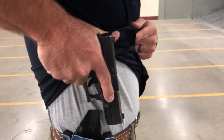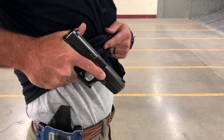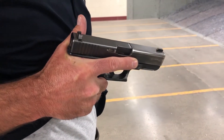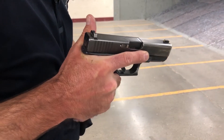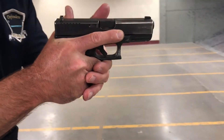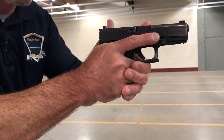My trigger finger will be along the slide of the frame. My three fingers are below the trigger guard in a proper solid grip. My thumb of my dominant hand is flagged. As I drive it out and go to a two-hand grip, my four fingers come below the trigger guard tightly against it, wrapping around the first three fingers.